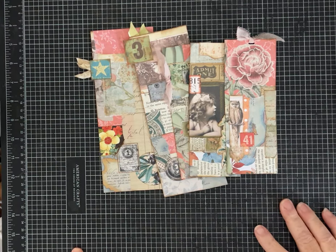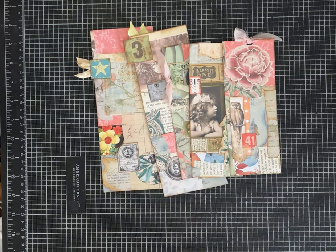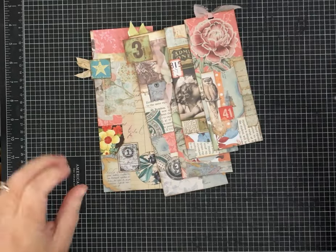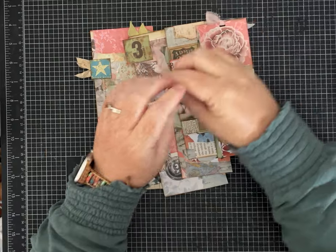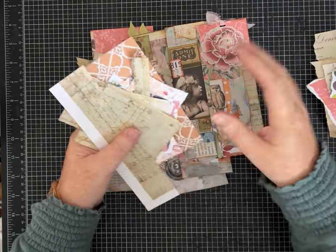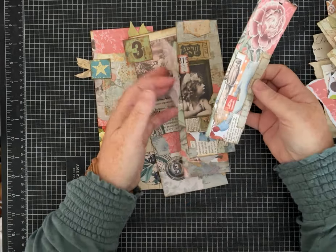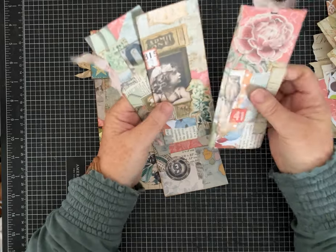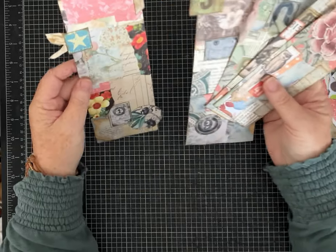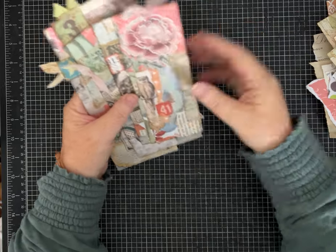Hi everybody, it's Pam with Silver and Sparkles and we're going to make some fun projects today. I've shown you guys how I do my more traditional snippet tape, where you just take a bunch of scraps and little pieces and use maybe washi tape or a strip of paper. But I also like making these strips where you make a collage master board and then you decorate them — and depending on the scraps you use they can look completely different. These are like one-of-a-kind unique pieces of ephemera.